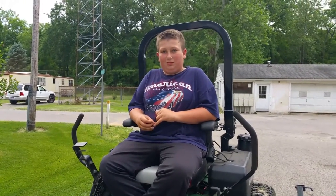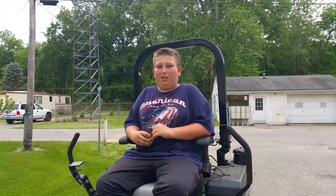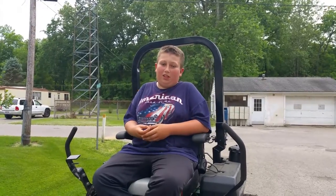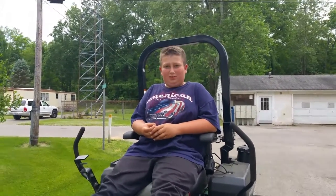How about Grandpa's got a Bobcat? Yeah. And you've driven it? Yeah. It's about the same. About the same? Yeah, with the controls and everything. Okay. Good.